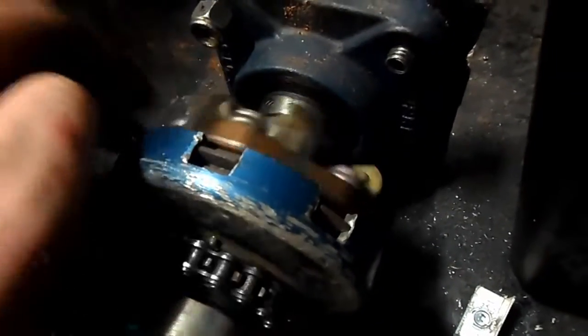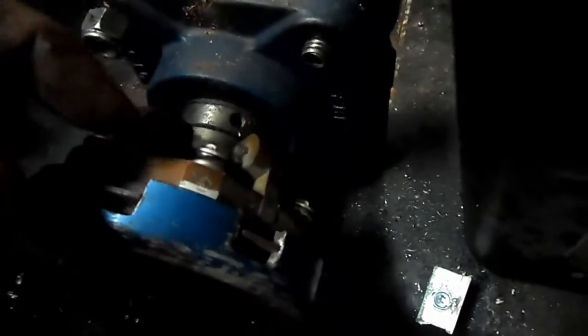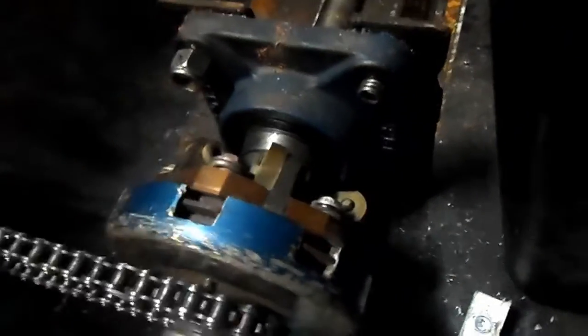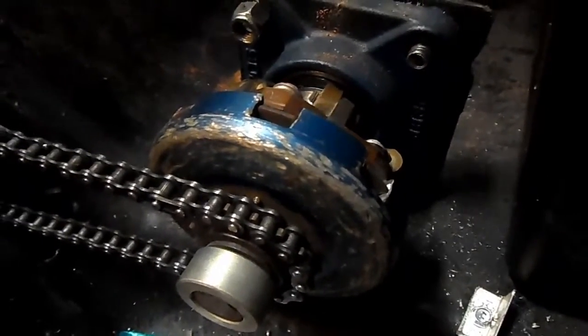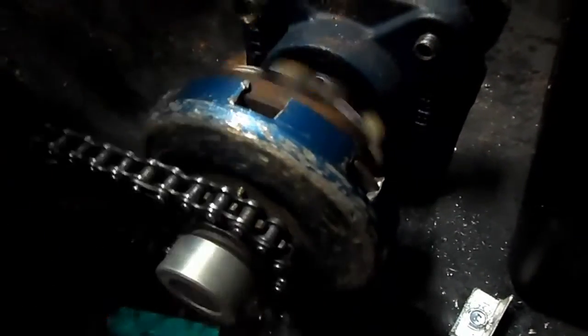Disc clutches can be a little finicky with weight — sometimes you need to add washers to increase the weight of the fingers, because the heavier they are, the easier they engage. The lighter they are, the more RPM you need to engage. This disc clutch is cheaper than the shoe clutch but more finicky; however, you can fine-tune it a whole lot more. Those are the two types of clutches — the centrifugal drum clutch and the disc clutch.